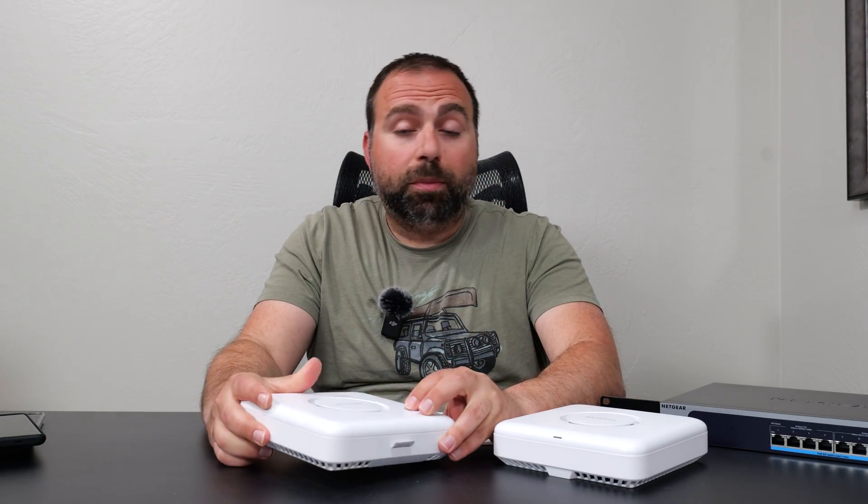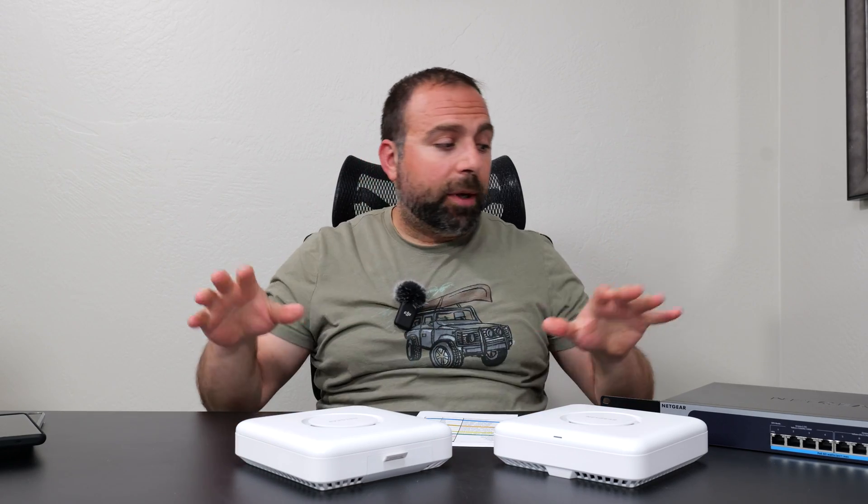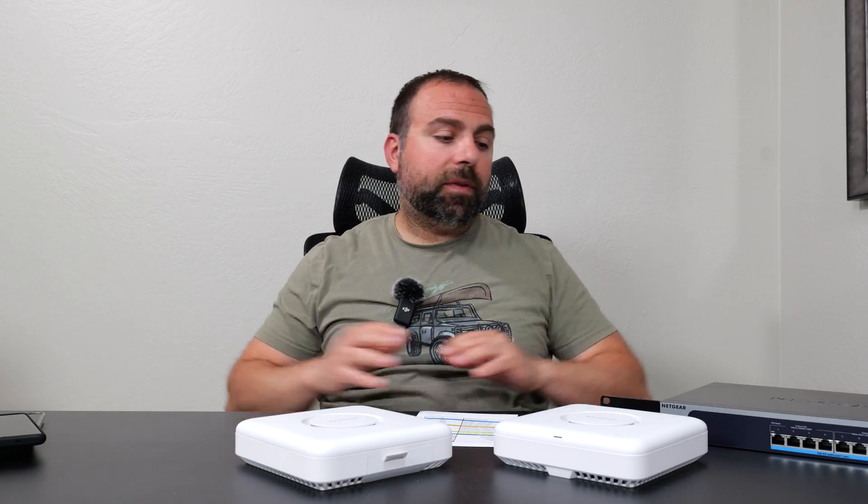Netgear did send me these sample access points to test out. As always, I do my own tests — my own speed tests and range tests. These are all my numbers in the same environments using my own Wi-Fi devices.